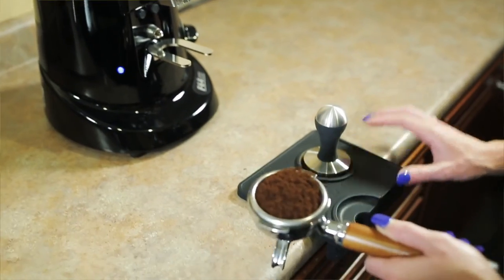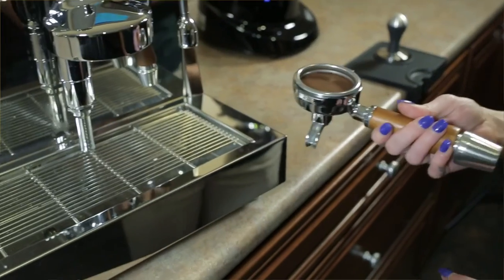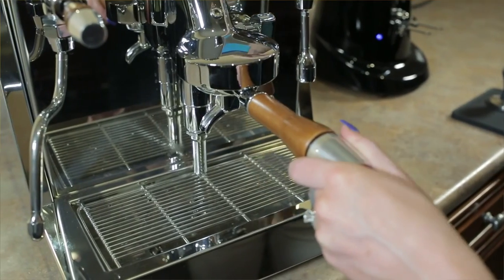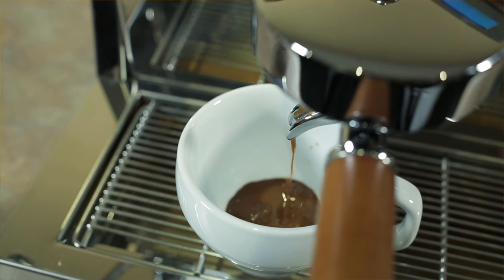There are infinite amounts of settings inside this control box that allow you to change the date and time, temperature, PID settings, offset differentials, daytime timers, and many others. Most of these don't need to be adjusted but they're there if you really want to dive into the machine and make your own changes.